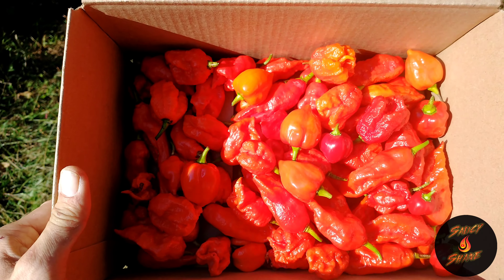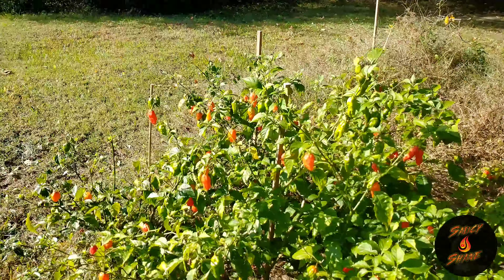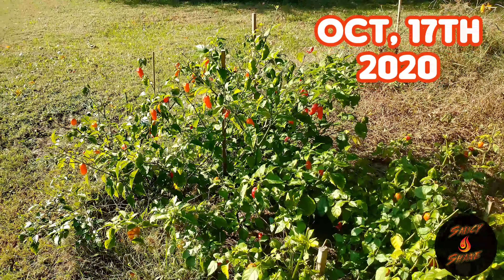There you have it — that's today's box, one of the final harvests of the year. We still got some more; we ain't quite gonna make it our final harvest. I'll go by the weather today and see what happens.